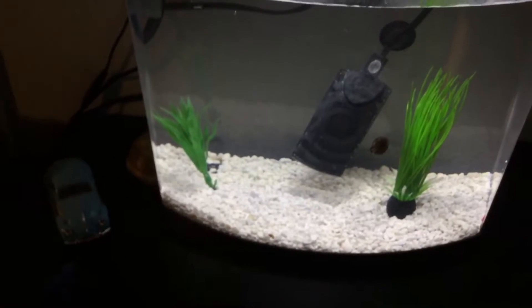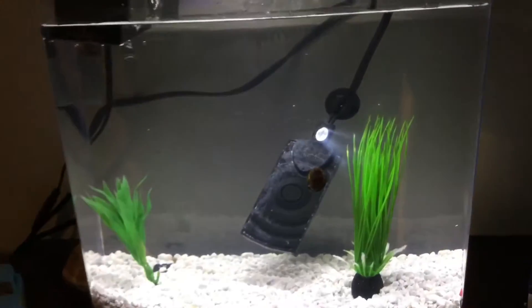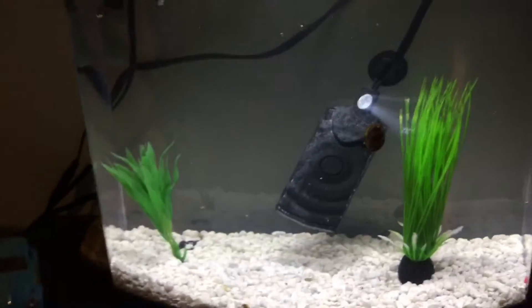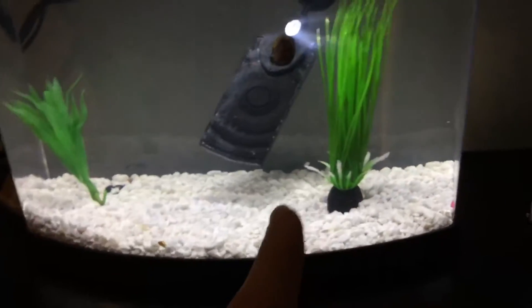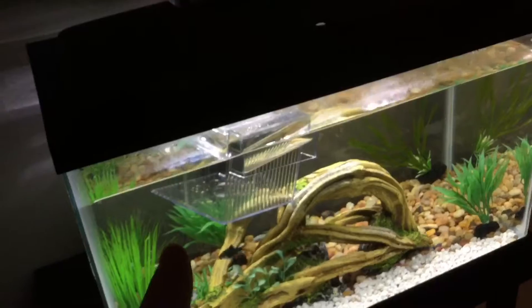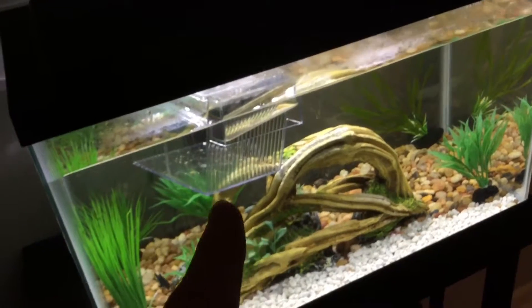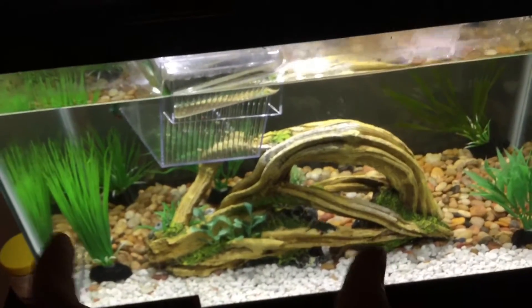I'm trying to figure out a way to block the current. If you can see, it goes in a circular motion — it gets sucked from this direction, going like this basically. I need to put something right in the middle where the heater is to block the current. These guys are having a hard time swimming in a five gallon tank. In the old tank they had two or three sides blocked — the bottom and the two longer sides — so the filtration never really hit them too much. But in this tank they're free.